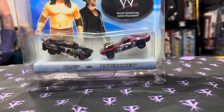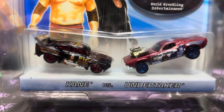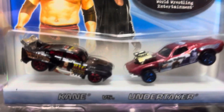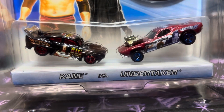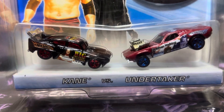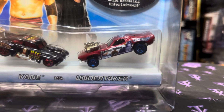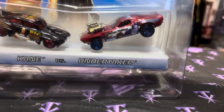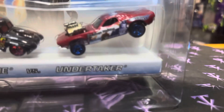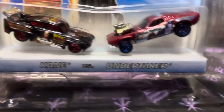Kane versus the Undertaker in Hot Wheels form — let's check these guys out. We got the Big Red Machine and then we've got Dead Man Walking. I think we got those color schemes backwards though — that should be Kane's color and that should be Undertaker's, but it's all good.